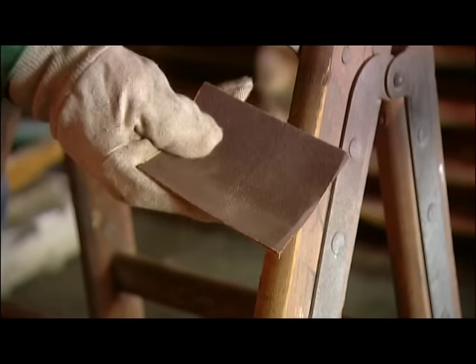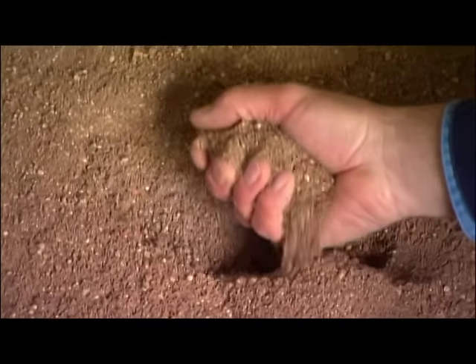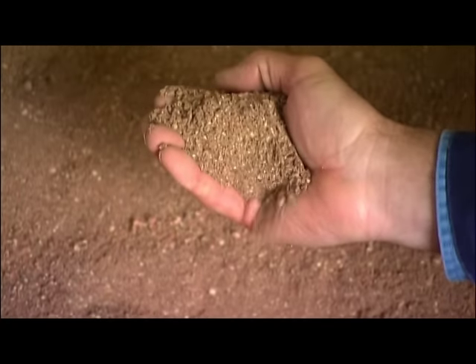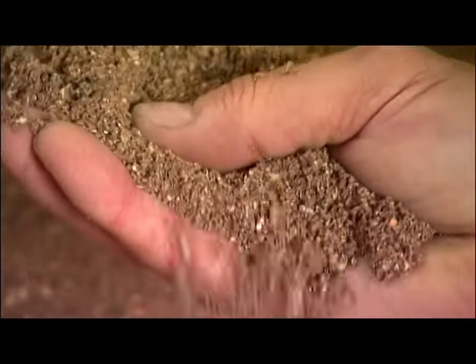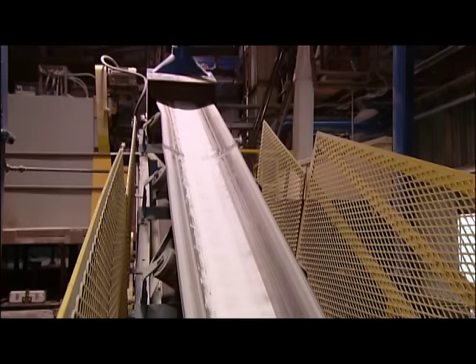Whether you're working on metal or wood, the right grade of abrasive grit can help you polish off the job. They start with bauxite, a naturally occurring mineral that looks a lot like clay. Or they might use alumina, depending on the kind of abrasive that's being made.